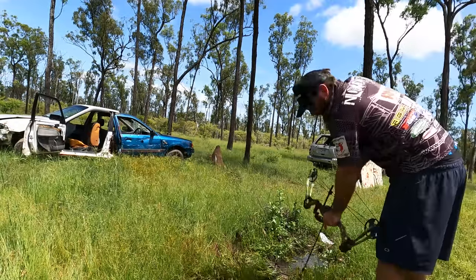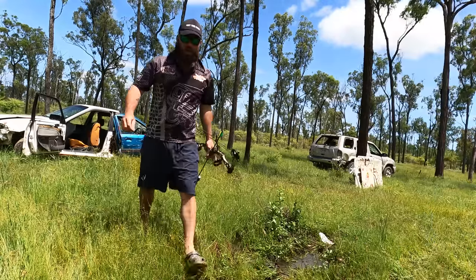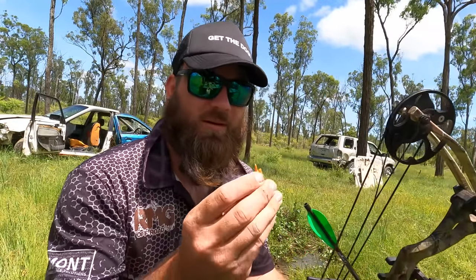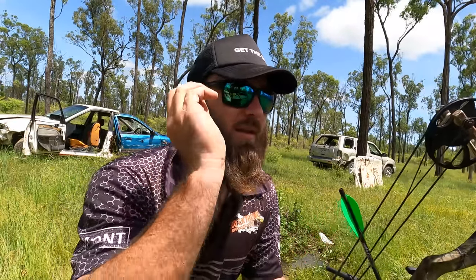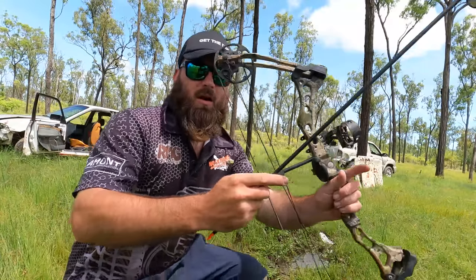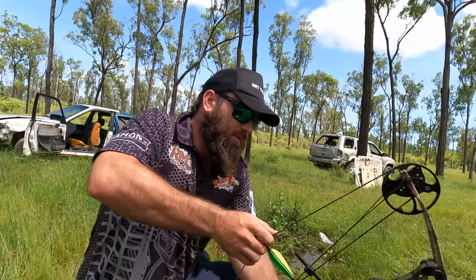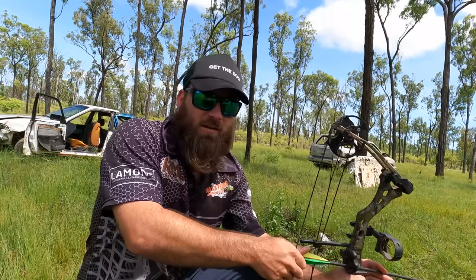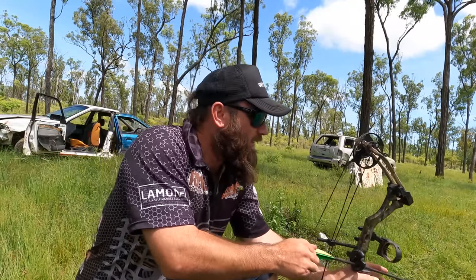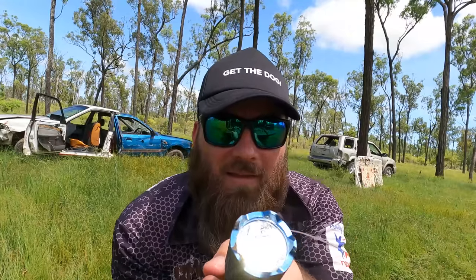I wonder how it would go hitting a car - attempt two, you just need to aim a bit higher. I think it's a bit much for the little bow - I broke my nock. I'm pretty sure it's called that. Nock is fixed, let's see if we can not dry fire it again. I hope everything's okay with this, it's scaring the crap out of me. Cop that - and it's still on! I was hoping it would die by now.